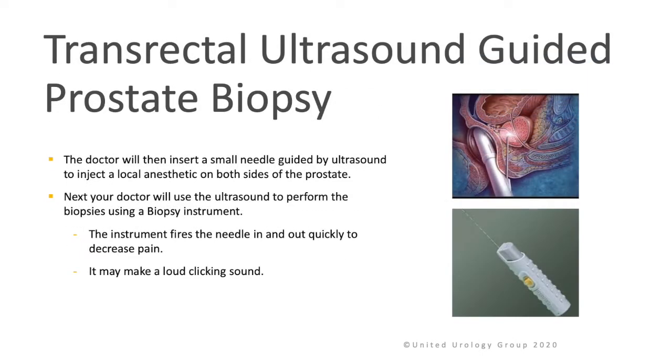The doctor will then guide a small needle by the ultrasound probe to inject a local anesthetic on both sides of the prostate. Next, your doctor will use the ultrasound to perform the biopsies using a biopsy instrument. The instrument fires the needle in and out quickly such that pain is reduced. It may make a loud clicking sound.